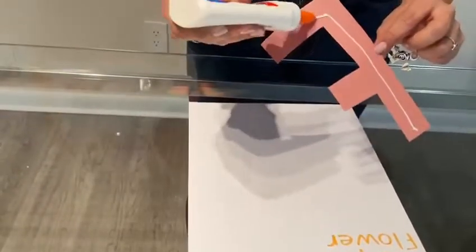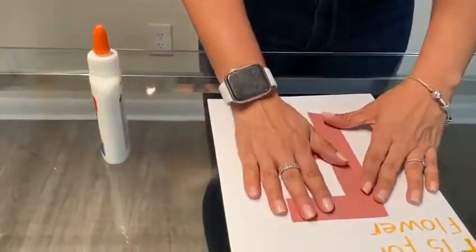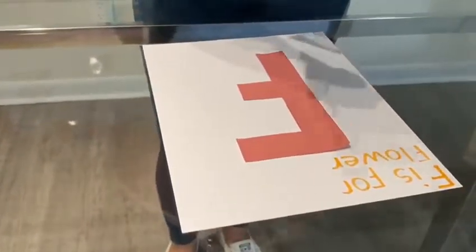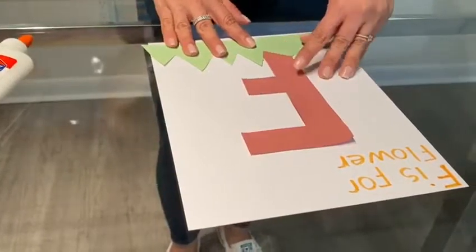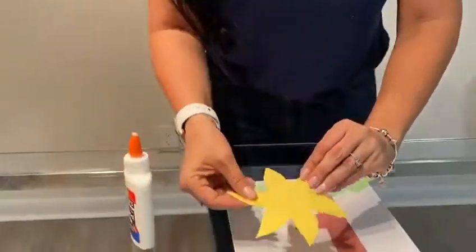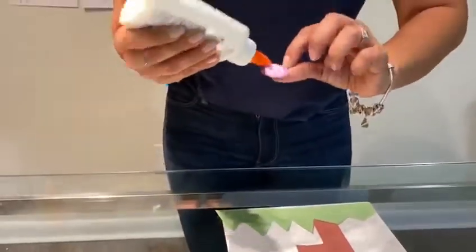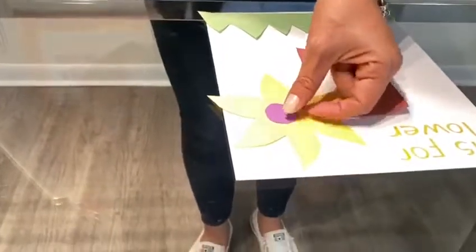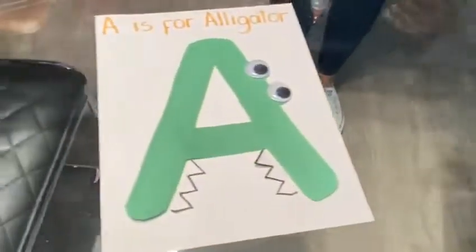Now grab the stem for the flower and glue it. That's the F of the flower — make sure to place the stem of the flower. That's the grass and leaves for the flower. Next, glue the flower yellow, or whichever color you would like — your favorite color. Then put the seed for the flower. And that's your F for flower and your A for alligator.